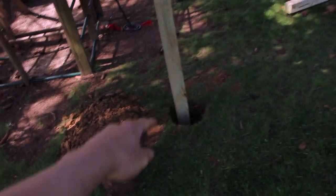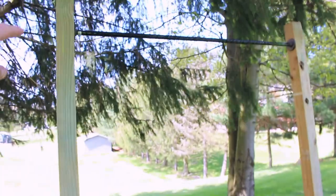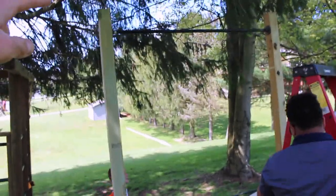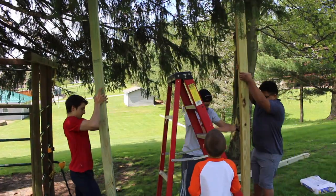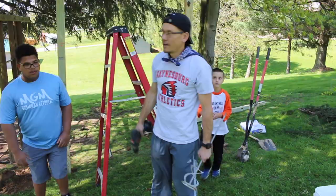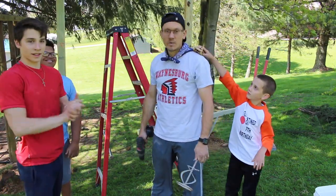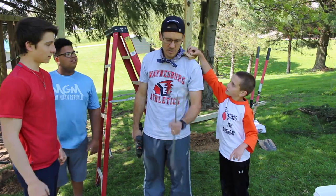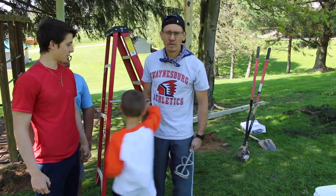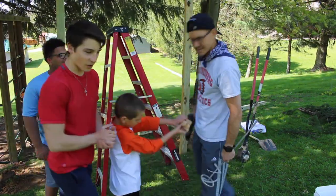Alright guys, so we have it up. We haven't secured them or anything — it's still uneven — but this is what it is so far. We got it up, pretty happy. Now we're going to mix some concrete and get dirty. We've got our bar level, we've got our post level, everything is ready to go. We've got some rocks tamped in the holes. Take my paint mixer, we're going to mix up some concrete. Ready to roll, let's get this concrete going.